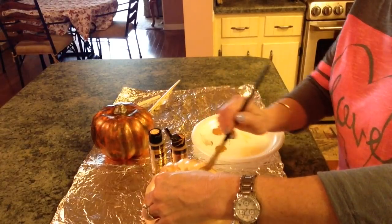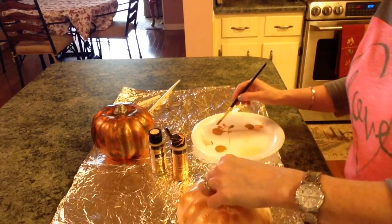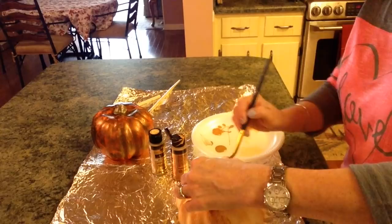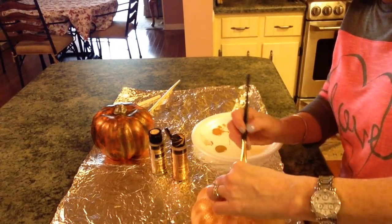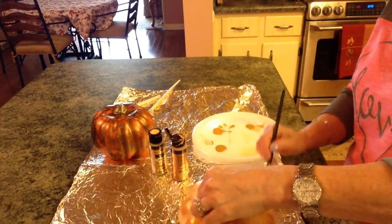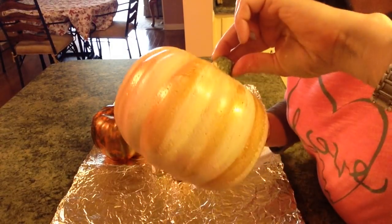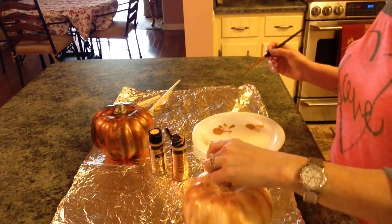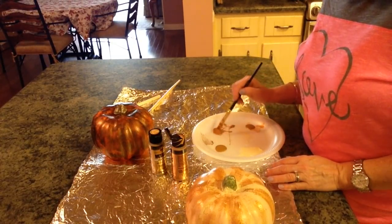But I just really think this is pretty. I love things to look old. Just keep putting it on until you like it — I think it is gorgeous, it's really really pretty. Now I need to do something to that stem so let's just see.